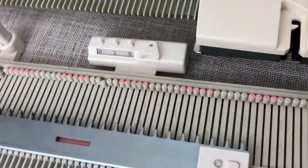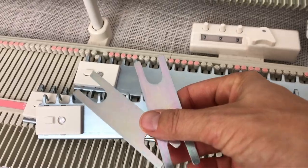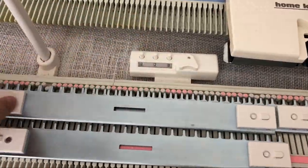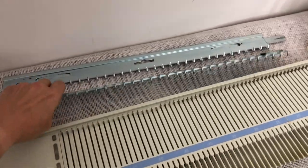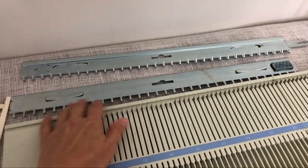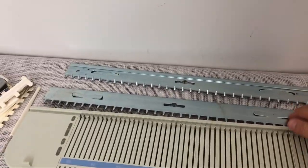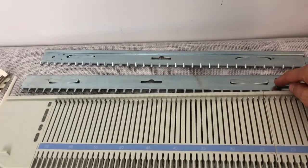Now, cast-on combs. The LK150 comes with three of these plus two little connectors — they're nice and heavy, and you can use each one individually or clip them together and hook a weight on. The KX350 comes with only two, which go the full length of the bed but you end up having to hook them together, which is slightly less convenient if you're doing something small.